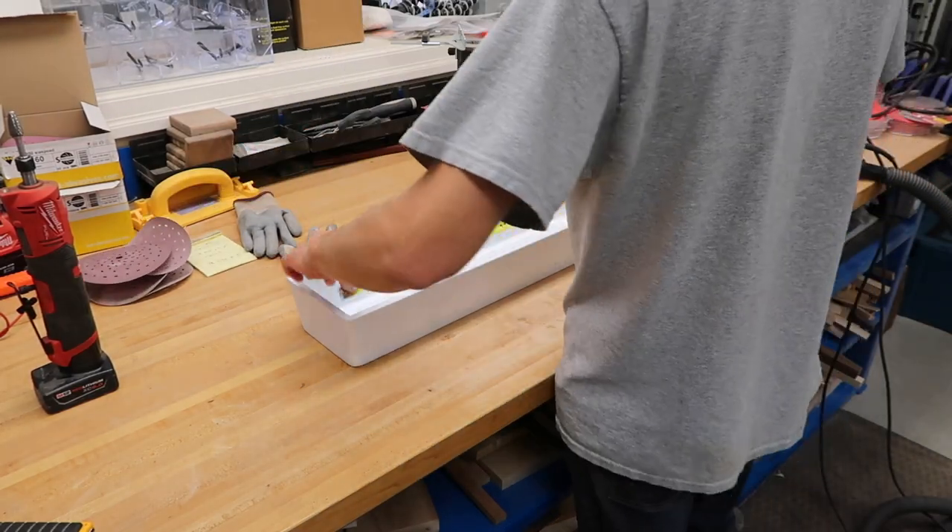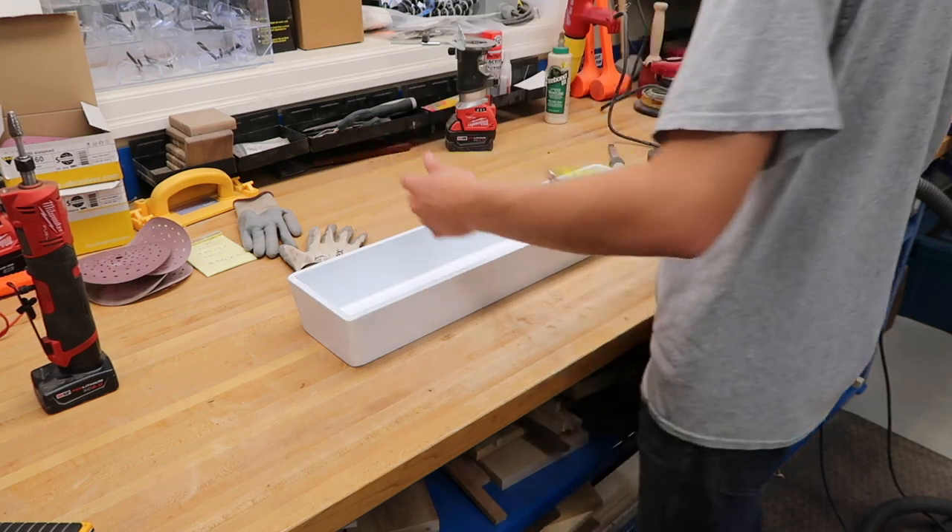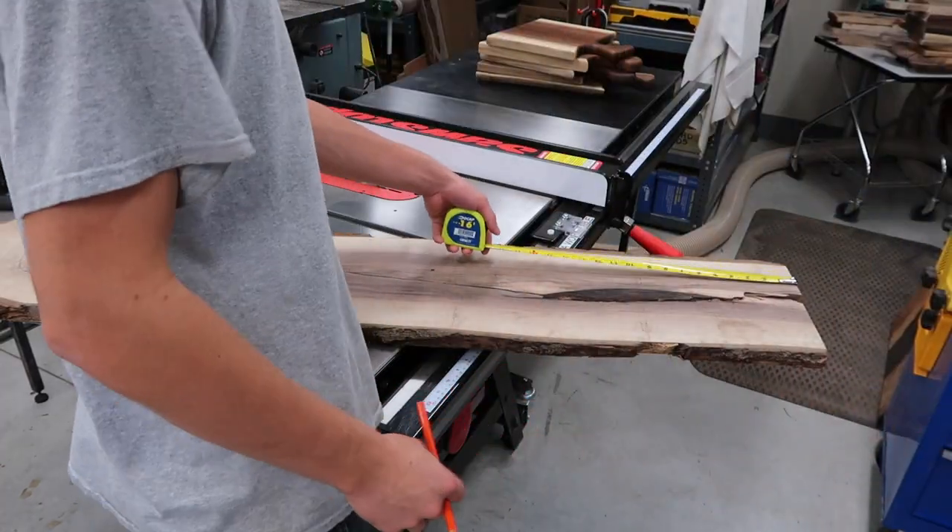Welcome back everyone, and if you're new here, welcome! As you saw from the intro, today we're going to be making some epoxy coasters and some coaster holders, so if you have time and you want to watch, stay around.